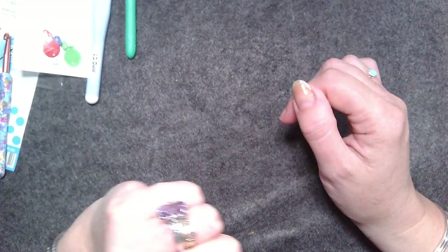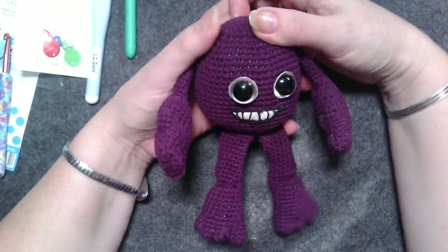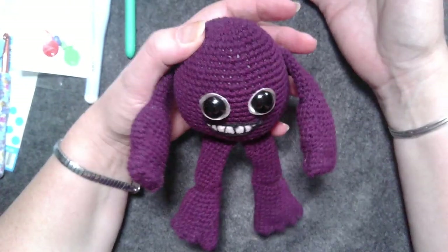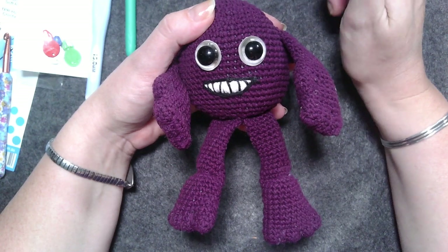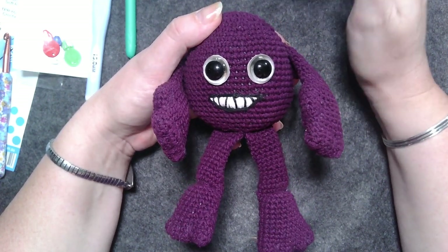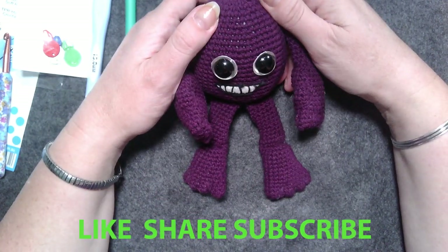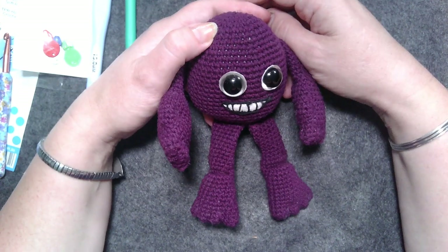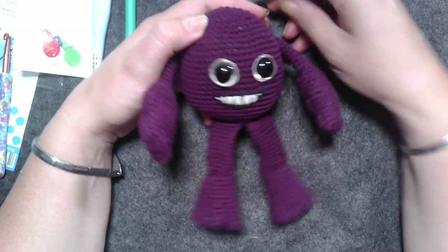And that's the lot of my haul from Kint Craft Distributors. Please check the description box for their link and a current stockist list so you can find out where to get their yarns, hooks, notions, and more — they do have a lot more on the website. You can also order through the website directly. Thank you again to Kint Craft Distributors — they are craft distributors, not just yarn, so have a look. I hope you found this review helpful and I'll see you on the next one. Bye!